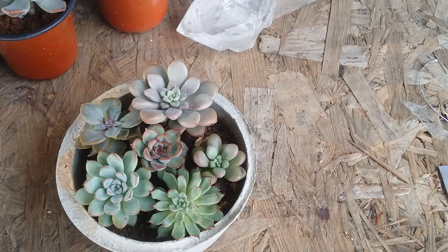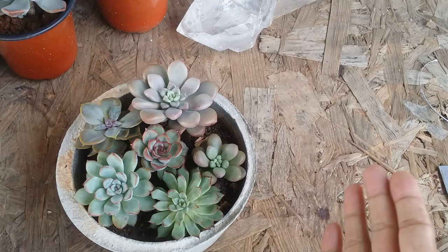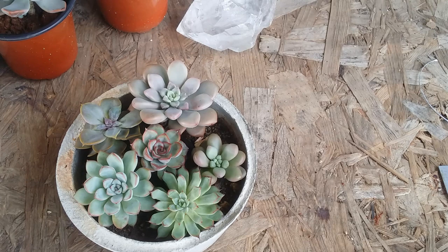When I have an arrangement like this, I'm okay with it because I don't like my succulents to grow huge. I hope this video was helpful to you — if it was, please hit the like button, and thank you so much for watching.